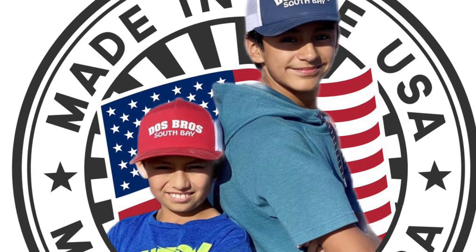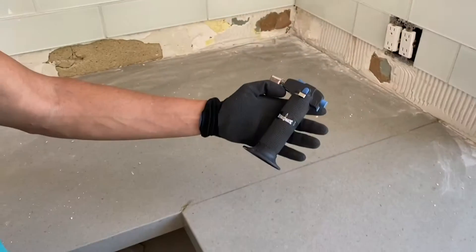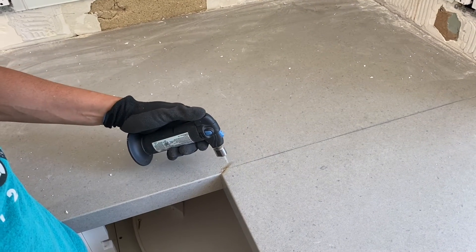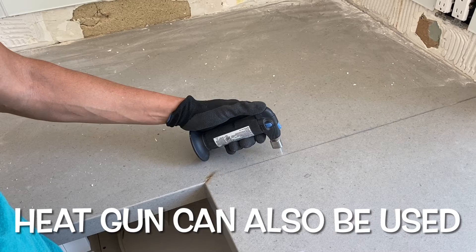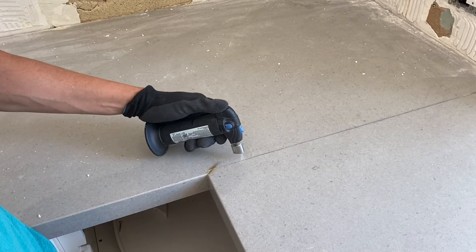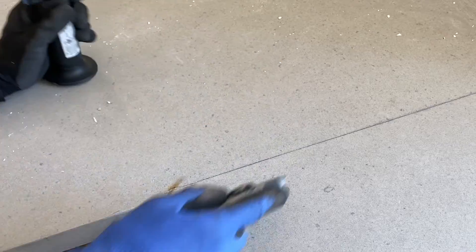Welcome to another video with Dolls Bros. Today dad is going to show you another hack he came across. We needed to take out a countertop rock out of the kitchen, but the rock had been glued to make an L shape. What you do is grab your torch — we had this little one, but you could always use a better one to make the process faster. Then grab your working knife or something sharper and start scraping the line where the rock is glued.